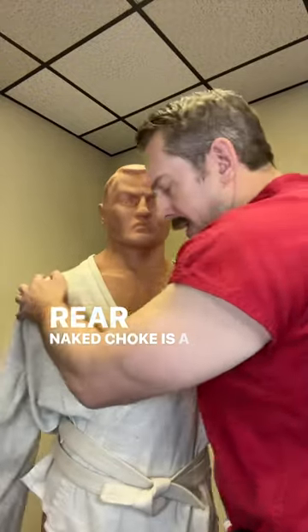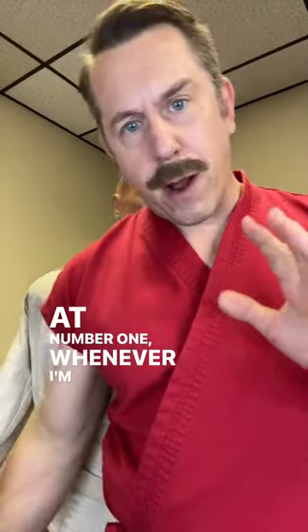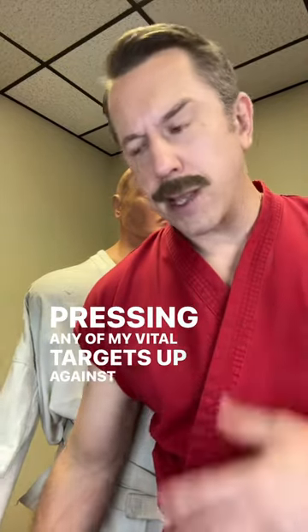The rear naked choke is a pretty bad technique to use in the street. Number one, whenever I'm choking somebody, I wear clothing — that's rule number one. And I definitely don't want to be pressing any of my vital targets up against my opponent.